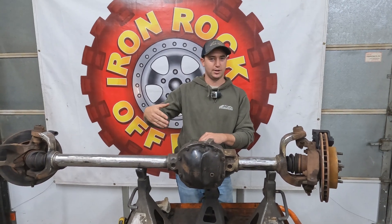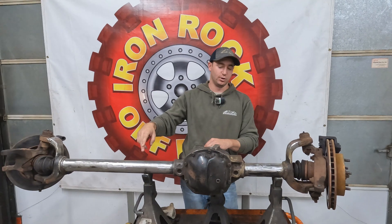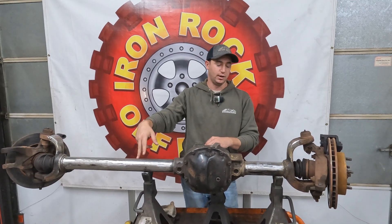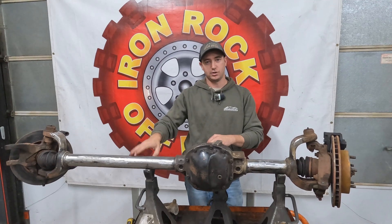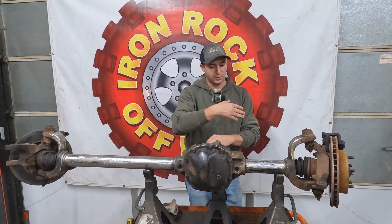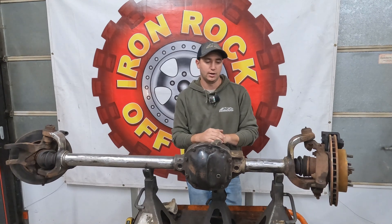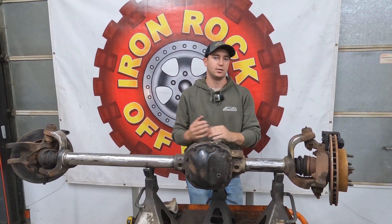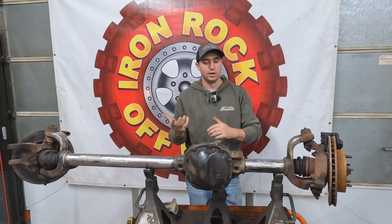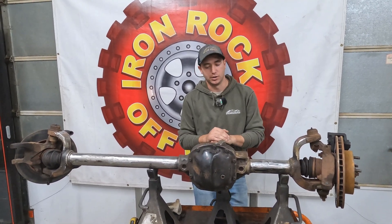Intern Charlie spent yesterday afternoon learning how to run a torch. I started cutting stuff, and then after he decided he wanted to do the lower control arm brackets, I let him go at it. He cut off the lower control arm brackets and finished cleaning up everything, so we're ready to start tacking our truss together.